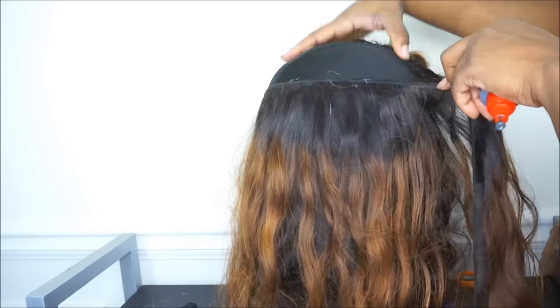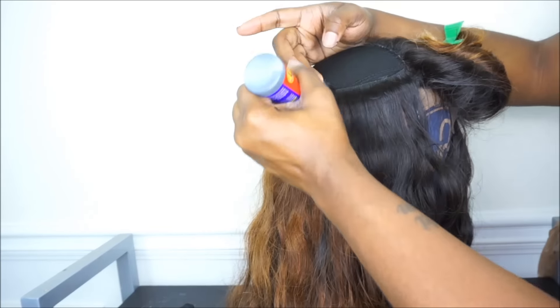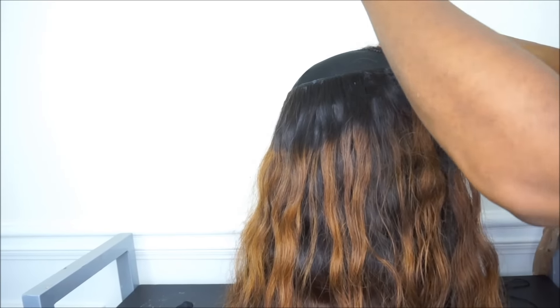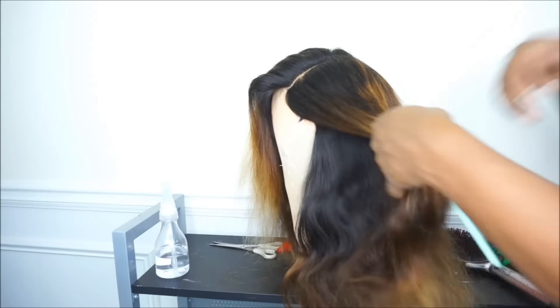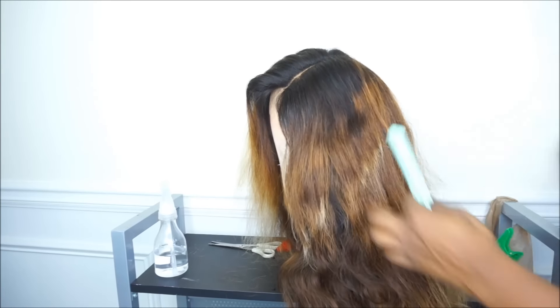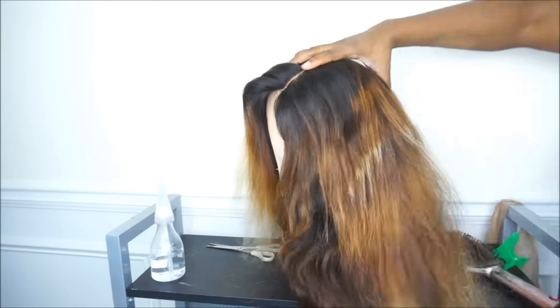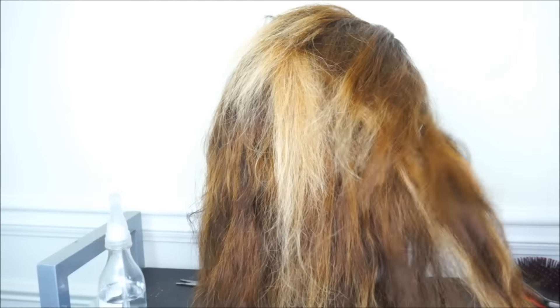Now that I'm done installing the weft onto my wig cap and creating my wig, I'm going in and cutting some layers. I'm using a razor that I picked up from the beauty supply store — you can get this razor anywhere for no more than about three dollars. I'm going in and doing some heavy layering because I want a lot of layers in my hair.